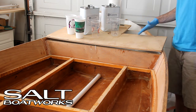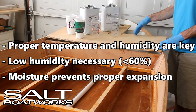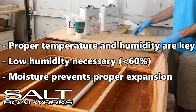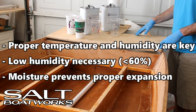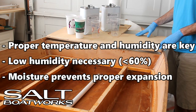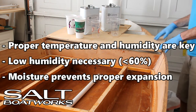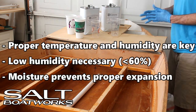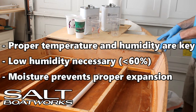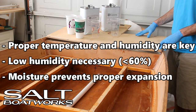The next key factor is the environment. The manufacturer recommends 80 to 95 degrees Fahrenheit with moderate humidity. We have found it is indeed critical to have the proper temperature and humidity for the foam to expand correctly. We interpret moderate to mean 50%, but our experience tells us that 60% or less is necessary for proper expansion. Low humidity is critical because the foam does react with moisture — in the air or on the surface — which will prevent proper expansion.